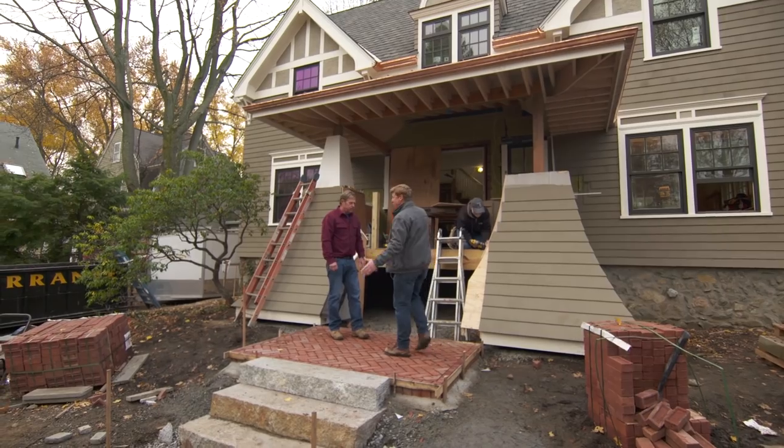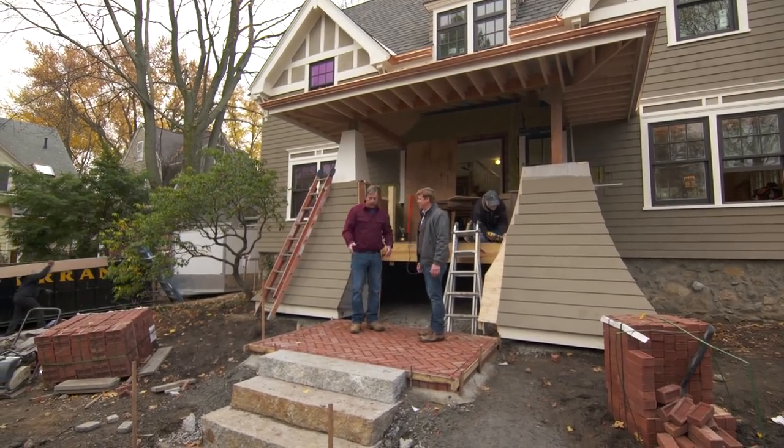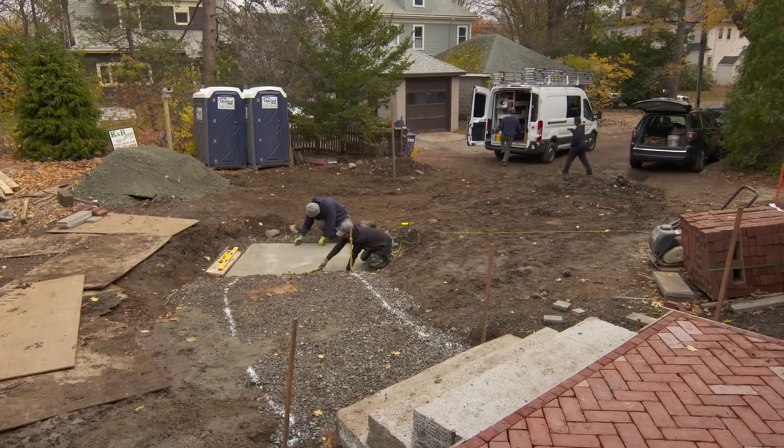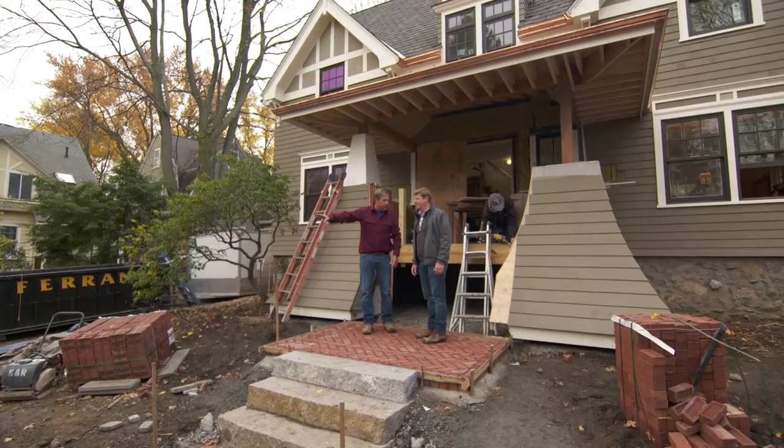Roger, when you've got a porch this nice, you need an equally nice approach. And when you have a porch that's sitting up this high, you've got to do some work to get us down to the grade, which is five or six feet lower down there in the street.